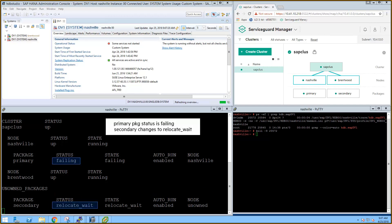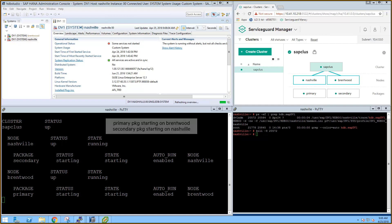The secondary package halts quickly because ServiceGuard leaves the replicated database running on Brentwood. When the package is down, it goes into a relocate wait state, waiting on a node to become available. The primary package is now starting on Brentwood, and the secondary package is able to start on Nashville. During startup of the primary package on Brentwood, it detects that the secondary database was left running, and so it initiates a takeover to promote the secondary database to be the primary database.